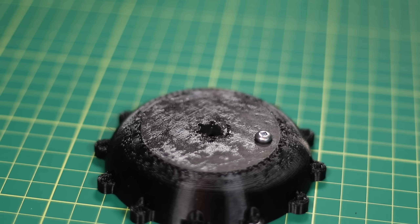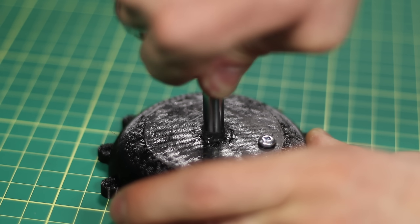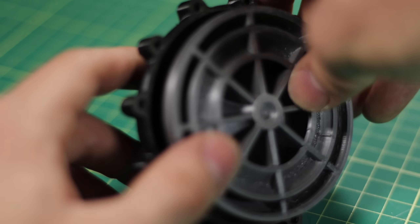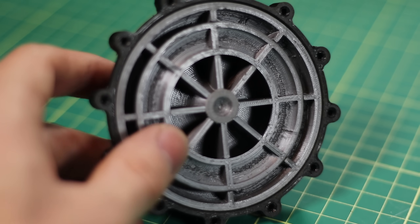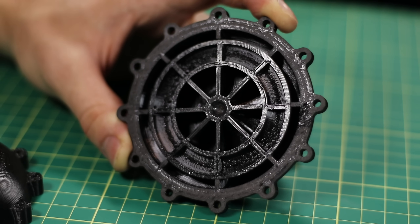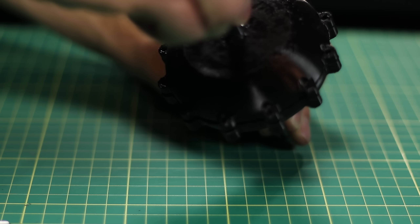To mate the parts together, I'm going to use JB Weld as it's very strong. But to prevent any oil from leaking around the housing and the impeller, I'm going to use some silicone to glue the parts together. This means that I can take it apart in the future if I really wanted to.